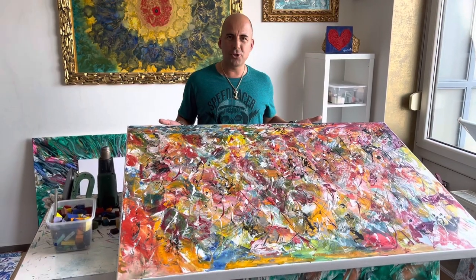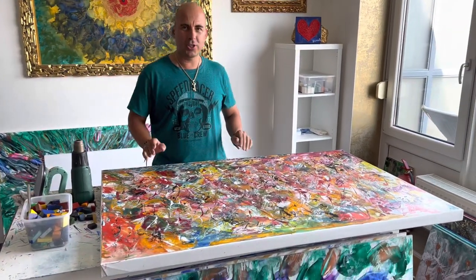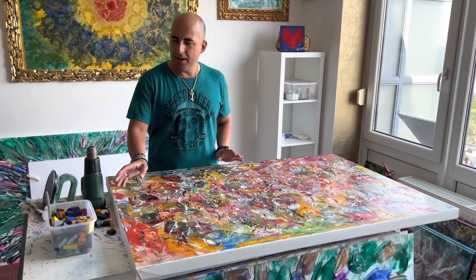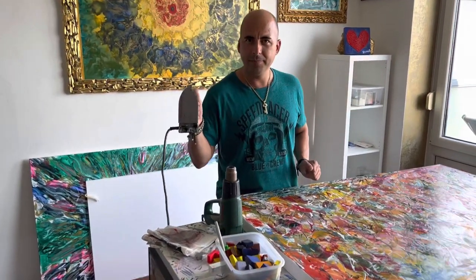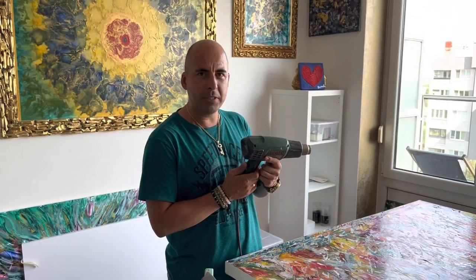It's an art on commission, creating for one company. They told me which size of painting they like, which colors, and I selected these waxes and I applied them with a hot iron. Now I'm going to do a little bit of correction with this hot pistol.